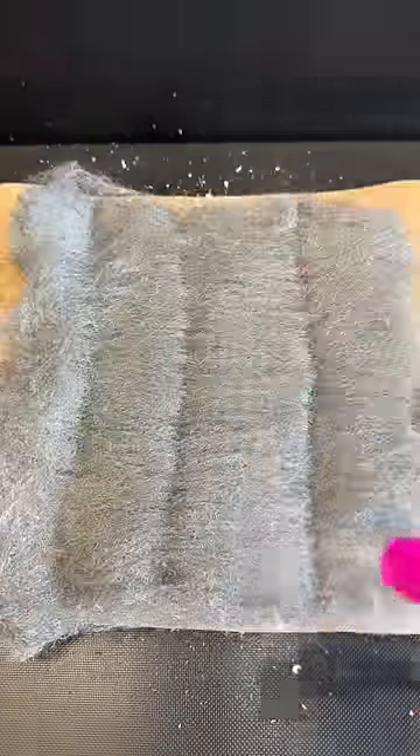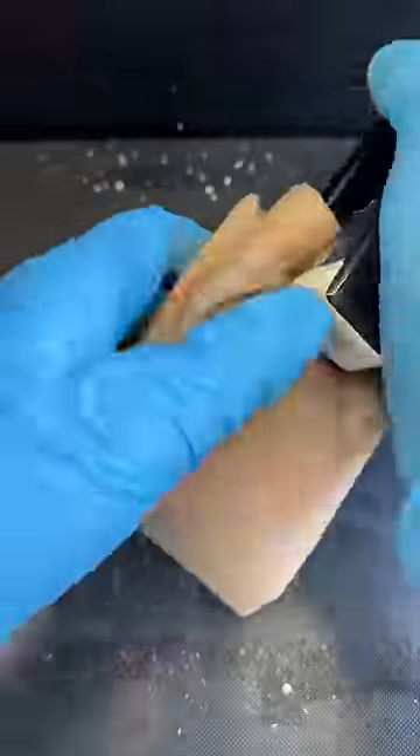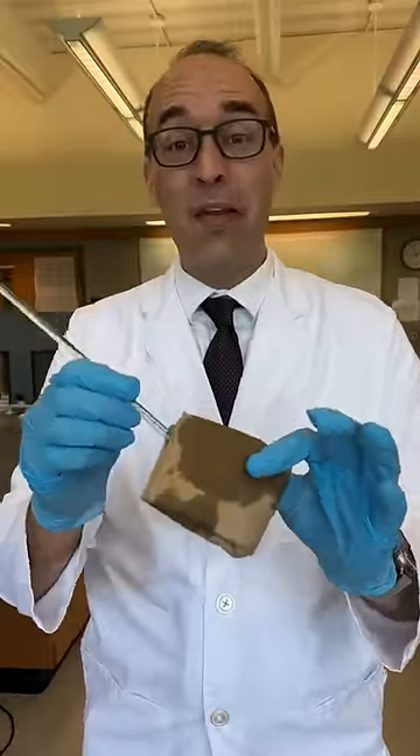To me, this exothermic reaction seemed perfect for use in a homemade hand warmer. I used some sawdust to help trap the heat, then added steel wool and dampened it with a saltwater vinegar solution. So here it is — my homemade hand warmer.